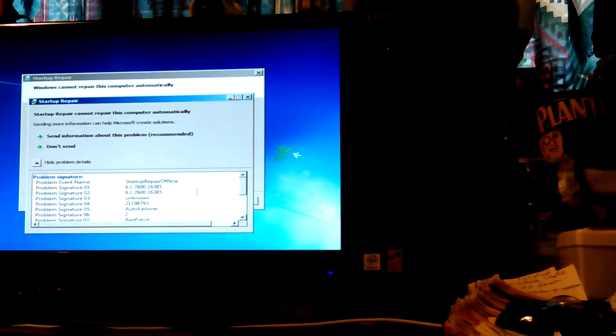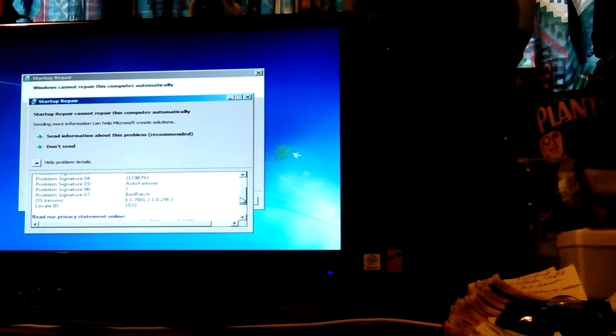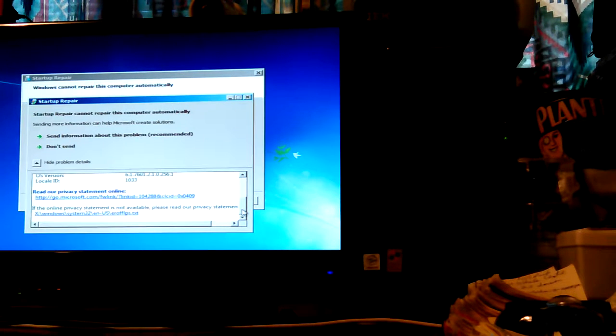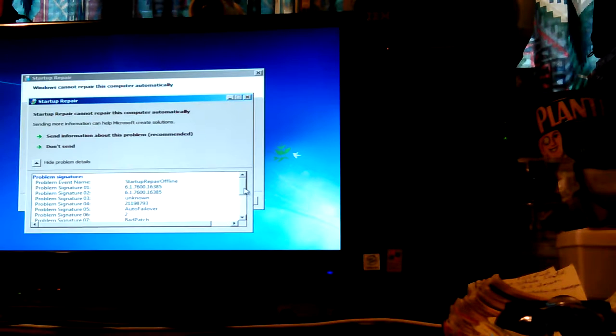Sending more information to Microsoft might help. Let's view problem details. Startup repair offline. Auto failover. Bad patch. Signature 07. OS version. So it read a privacy stack and stuff about sending data to Microsoft.